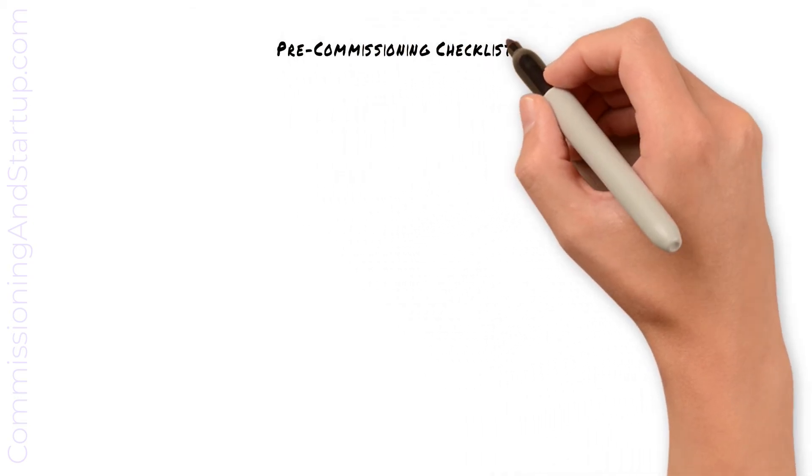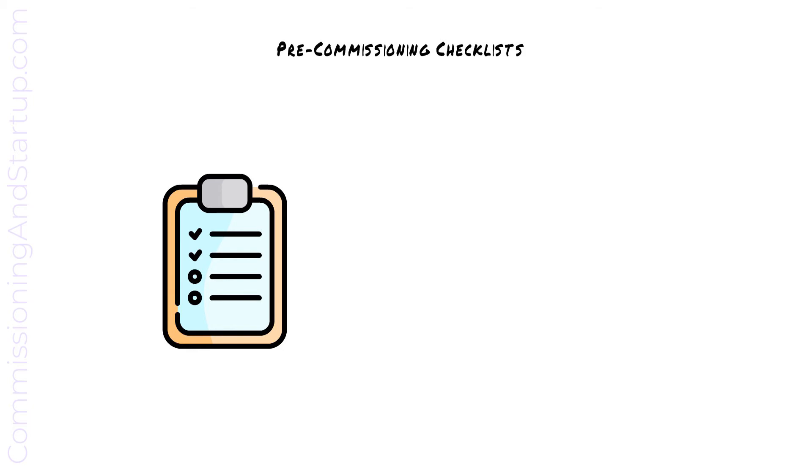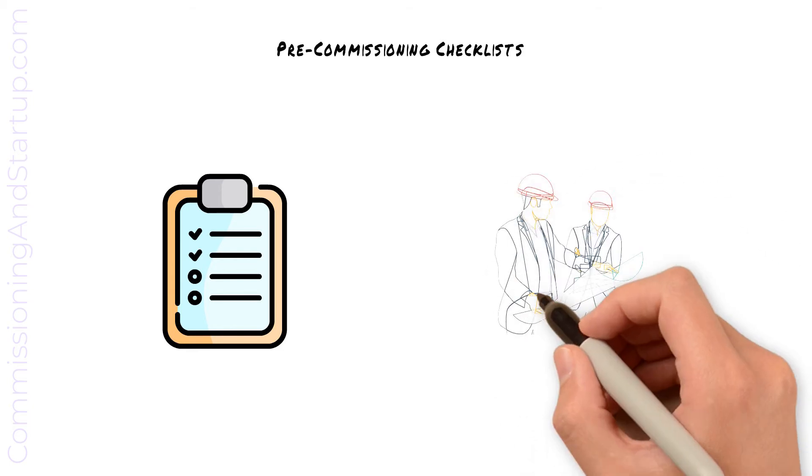As each portion of pre-commissioning is completed, your pre-commissioning checklist will be completed and results gathered into test reports. The consultant, subject matter expert, or client may choose to witness portions of pre-commissioning as well.